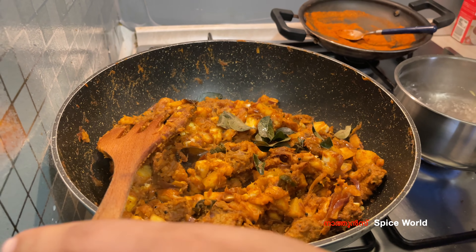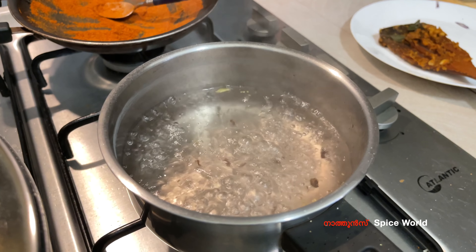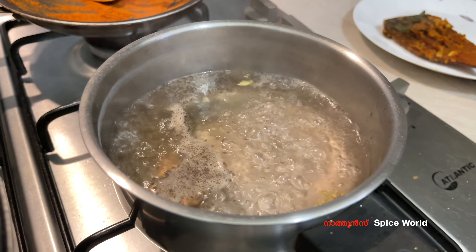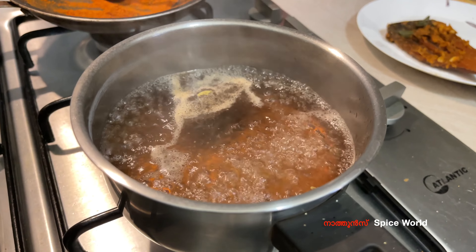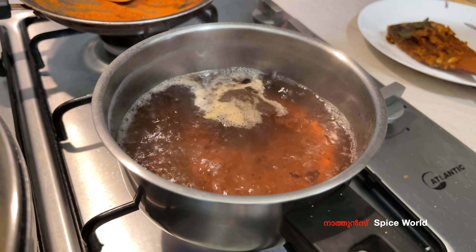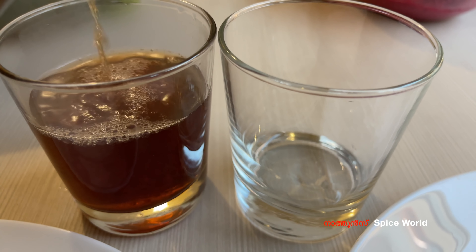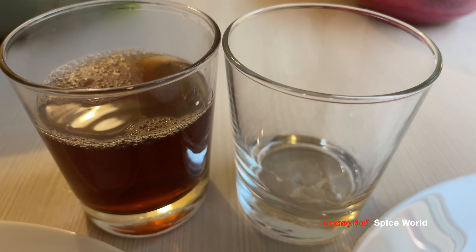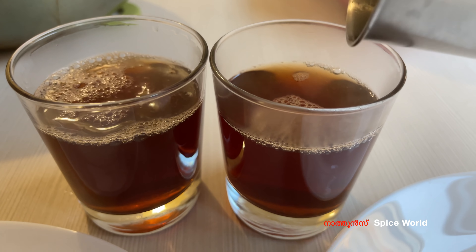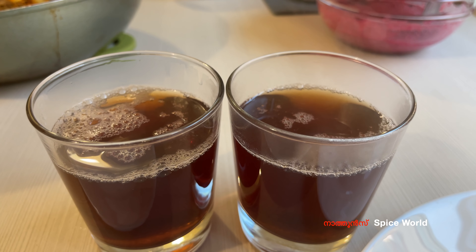Add 2 garam masala. We will add 3 garam masala. Now we are going to add a little bit of pasta and a little bit of cloves. We will add masala chai — 1 garam masala chai. In the glass, we have a cup of biryani for a long time, served on a ceramic plate.